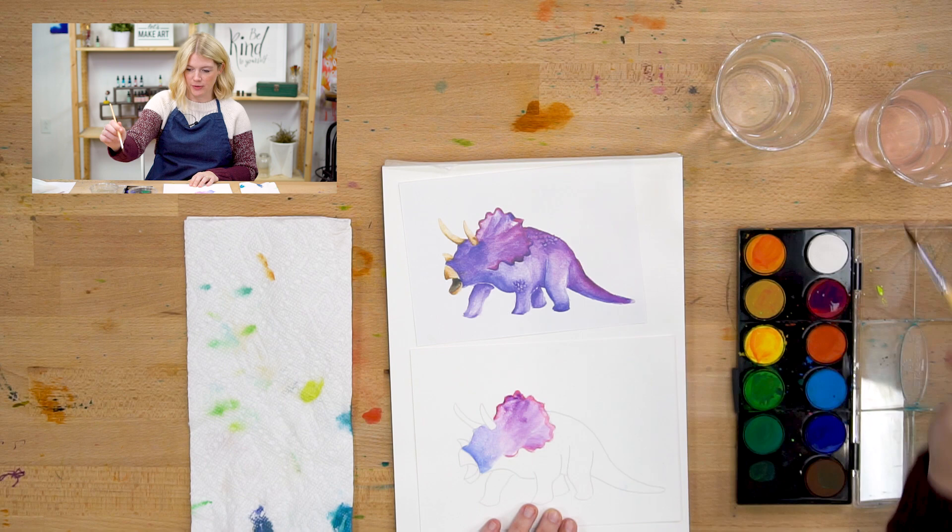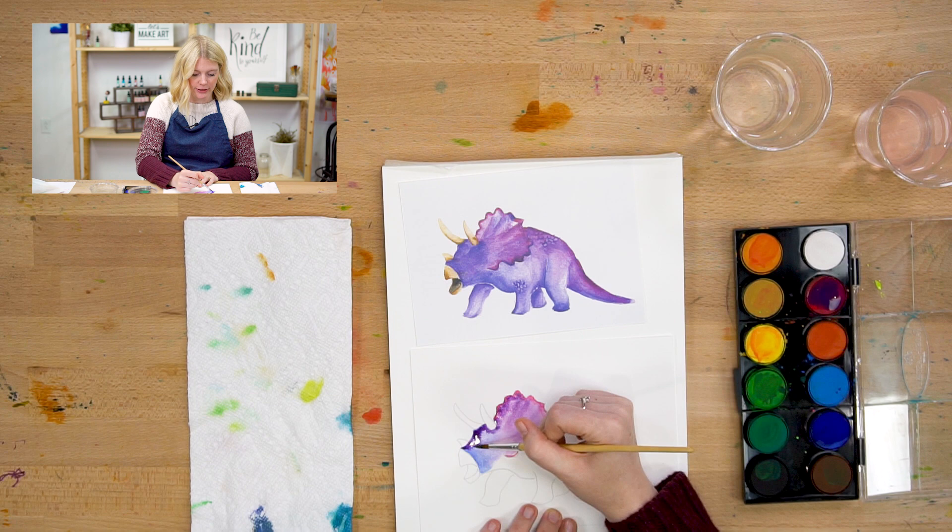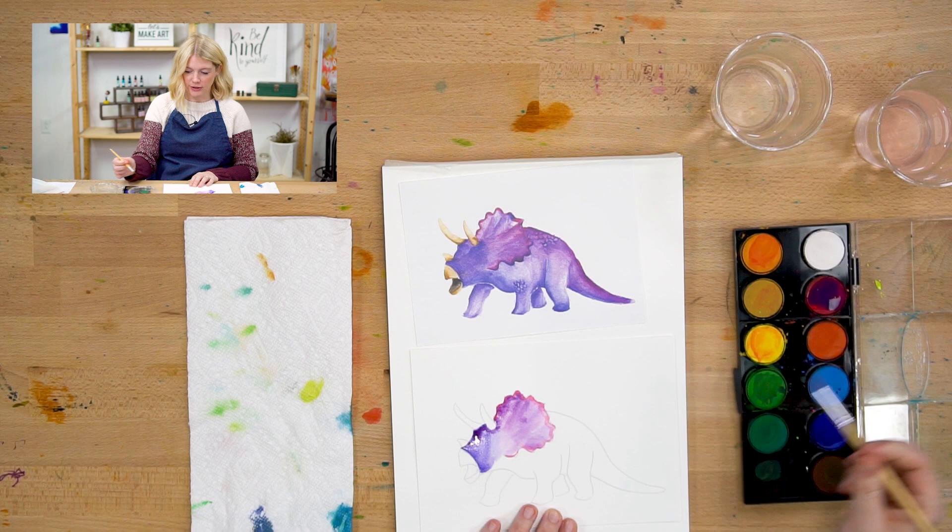This is your painting, so if you want to make different parts of it different colors than what I am doing, please feel free to do that. You don't have to follow me exactly. It's called a frill — the little weird head thing on a Triceratops is called a frill. That's a great name.